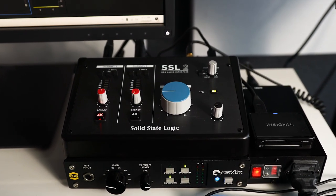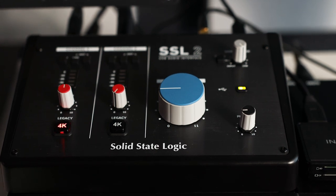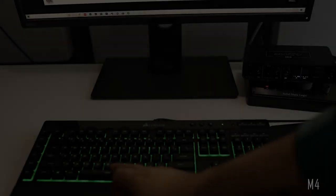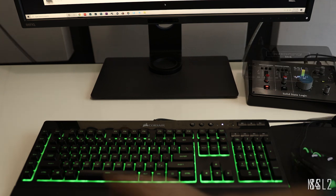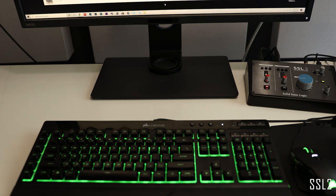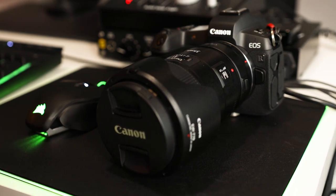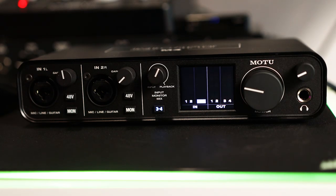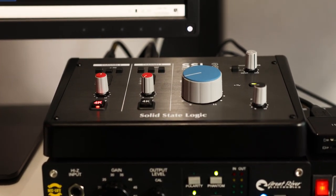Motu is the clear winner there. Now let's see what happens when we take the Big Knob out of the equation and just connect a set of monitors directly to each interface. We'll turn both dials to 9 o'clock with both monitor mixes turned fully to playback. I know using the camera's microphone isn't the most scientific method, and the specs would indicate the MOTU M4 has the better dynamic range — but to my ears I actually prefer the SSL-2. I gotta go with what I hear. Winner: SSL-2.